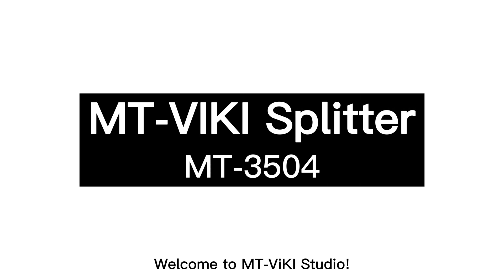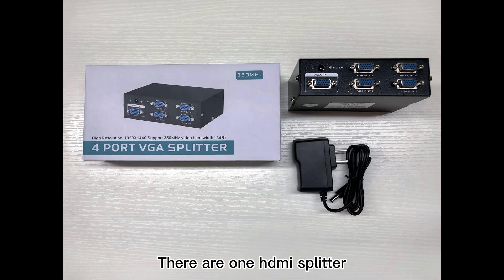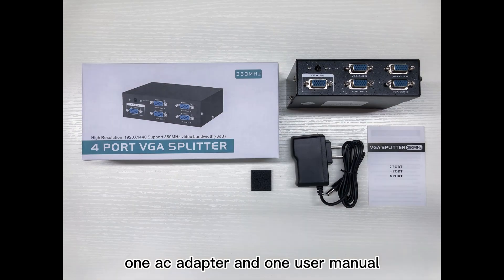Welcome to MT Viki Studio. Today, I'm here to introduce you a splitter. What is in the package? There are one HDMI splitter, one AC adapter, and one user manual.